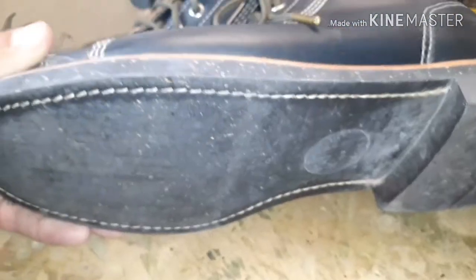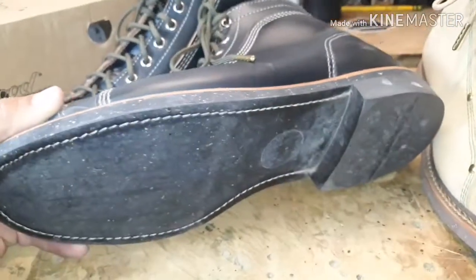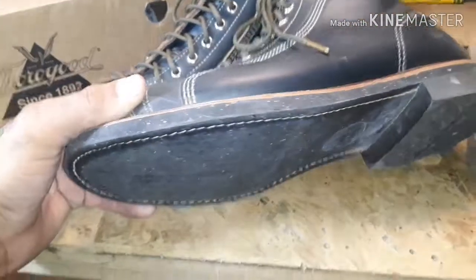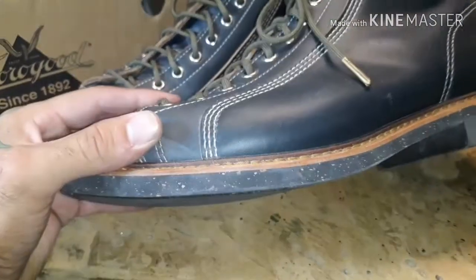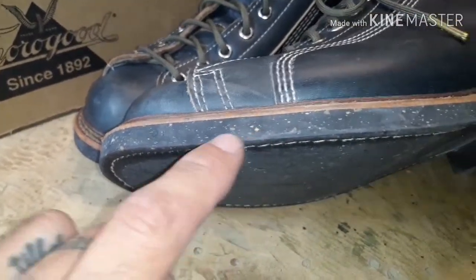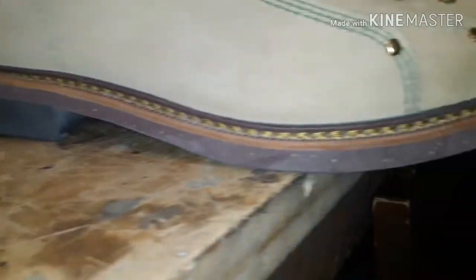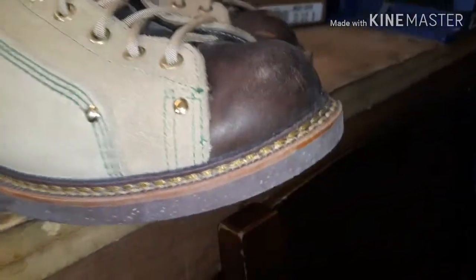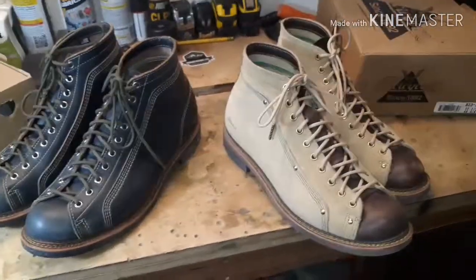These Thorogoods come with a nitrile cork sole. Red Wing went to the Vibram 430 mini lug sole on all their Iron Rangers and Blacksmiths, which is fine as far as comfort goes, but the little flake patterns you get in these nitrile cork soles just add to that beauty — that imperfect beauty we learn to appreciate about natural leathers and natural boots.